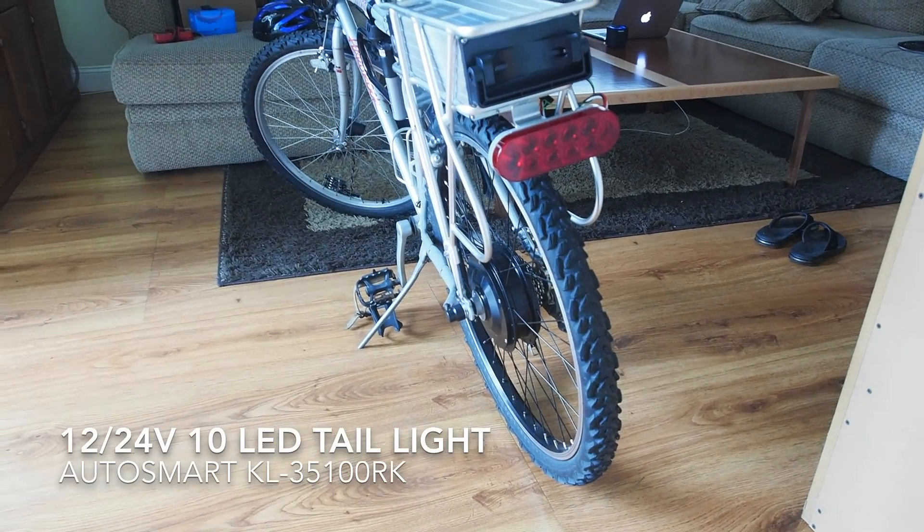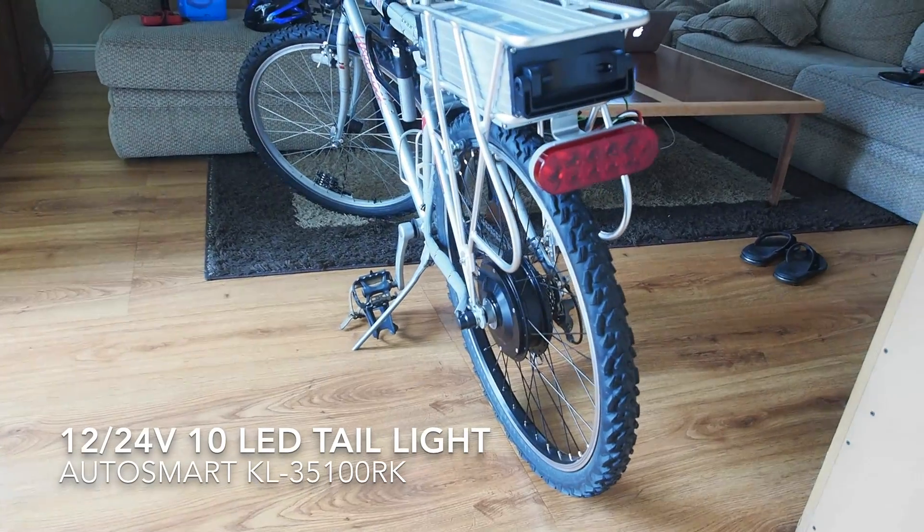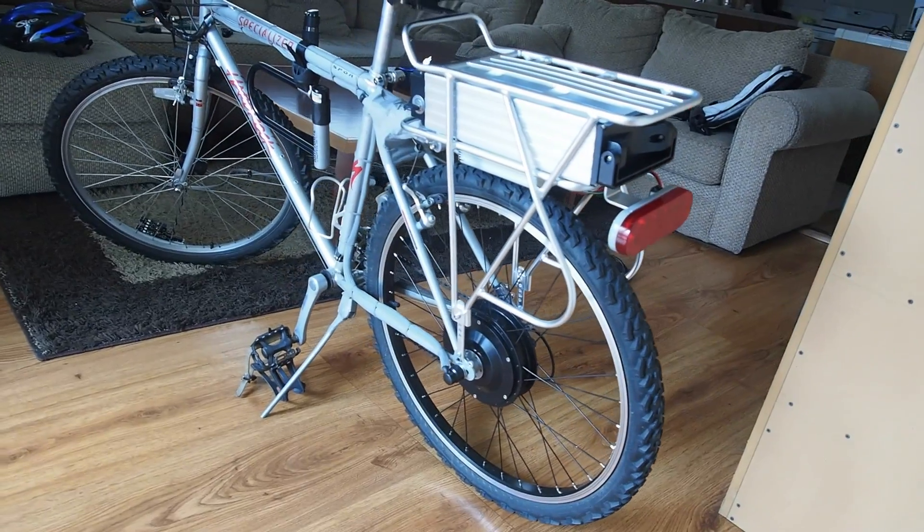Here you can see the taillight that I put in — it's a 10 LED taillight. You can also see the battery and the rack that holds the battery pack.